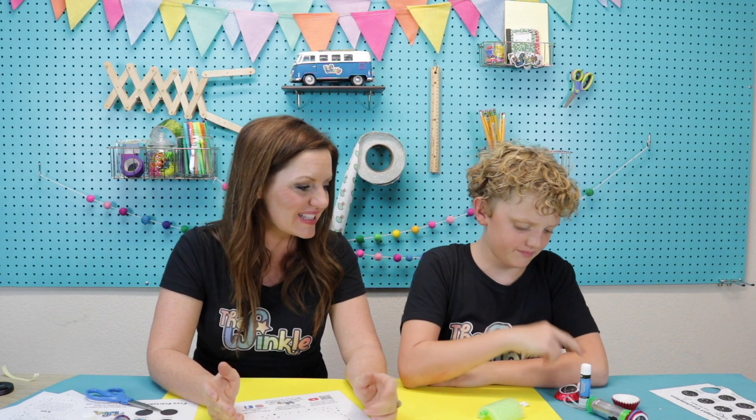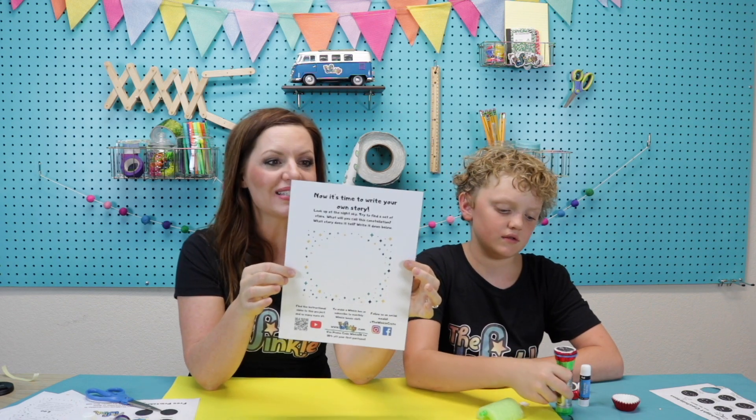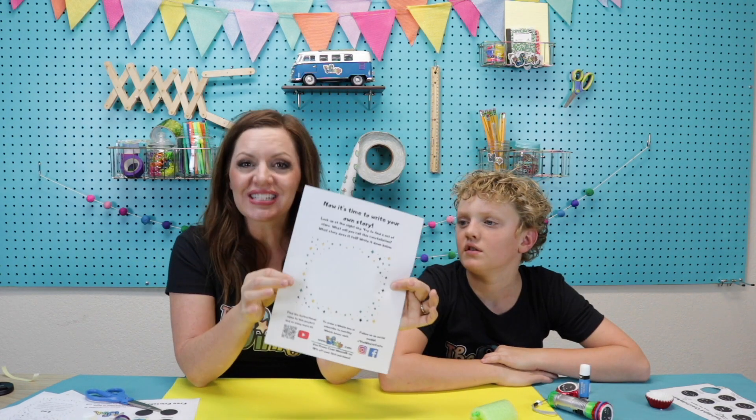That was so much fun, Grant. I love seeing your Pegasus and your Pisces, the fish that are tied together. What a fun project to find out more about constellations. And remember, if you want to learn more, you have to download those worksheets so you can read more about these constellations. Also remember this paper — you get to make your own constellations. So if you go out in the night sky and look for some stars, find a pattern, and try to tell a story just like they did in the old days when they made up these constellations. If you are doing this project, please take a picture or a video and have a grown up tag us on social media. We're at The Winkle Crate and that way we can see what you did, how you liked it, and what your constellation story is. Thanks for joining us. Bye! Have fun.